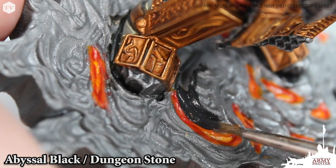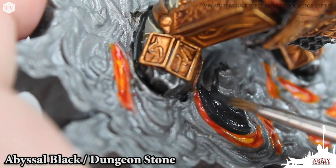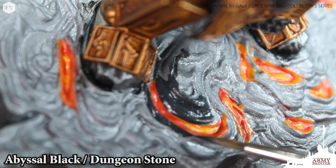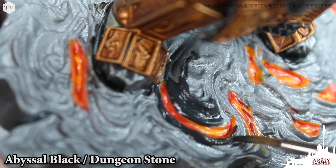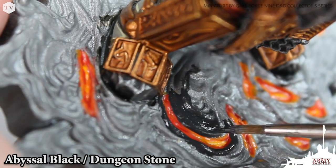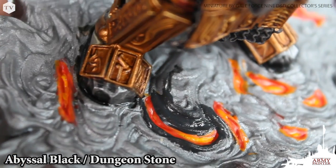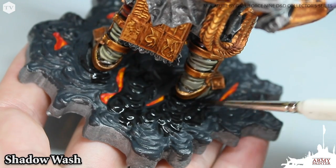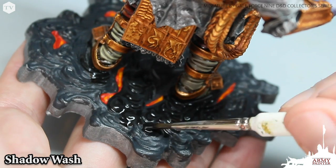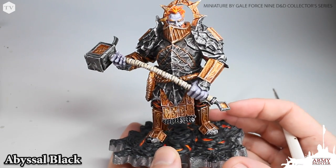Now it's time to head back to the base. For this we're using abyssal black and dungeon stone — we're not using pure black paint for this lava base because we're going to apply a shadow wash when we're done to make the details of the sculpt stand out. If we were to apply shadow wash over top of abyssal black you wouldn't get the same effect. So we're just tracing this paint in, ensuring not to cover up any of the lava we pre-painted. Then we apply our shadow wash all over the model, being careful not to get that black wash inside of the lava. You can see now that the lava really stands out — it almost looks like real lava.